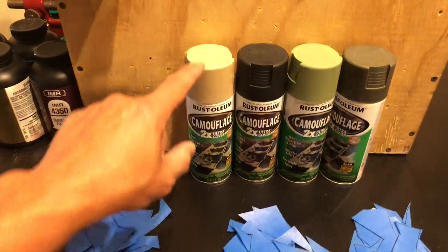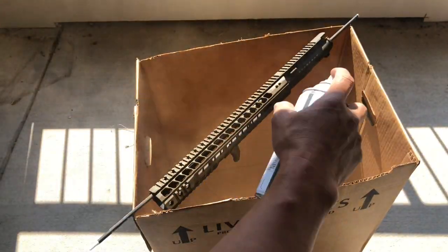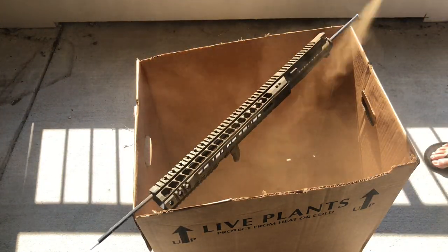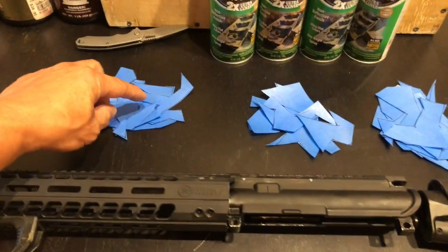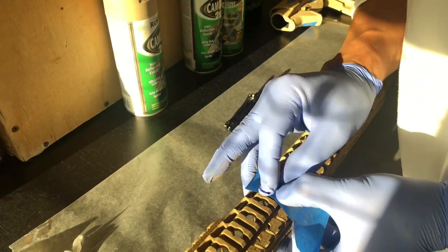My spray pattern is going to be to use the desert tan — or desert sand, whatever they call it — first, to cover the entire buttstock, upper receiver, and hand guard without any of the templates. Once that dries, I'll start putting on a lot of the small, a few of the medium, and maybe one or two of the large templates.